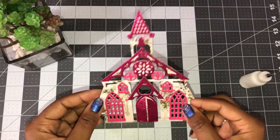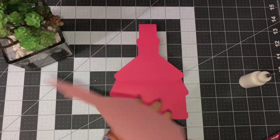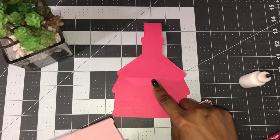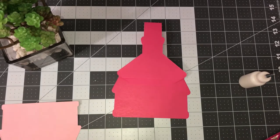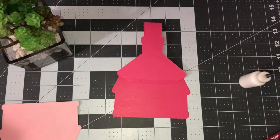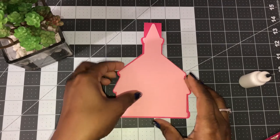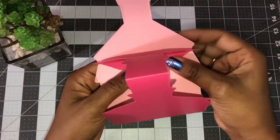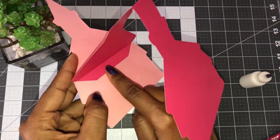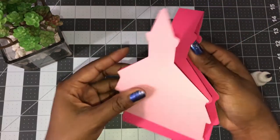Now we're going to take our base layer and our shadow layer. I'm going to go ahead and lay this down, line it up. You can either put glue or tape — I'm just going to use some Tombow tape. I'm just going to line this up and lay it down. Once you stand it up, this part is actually under here, so you won't see it when the card is standing. You can flip it up and have that showing, but I think it looks neater this way.